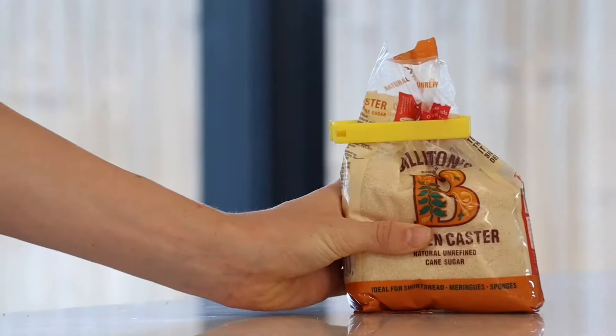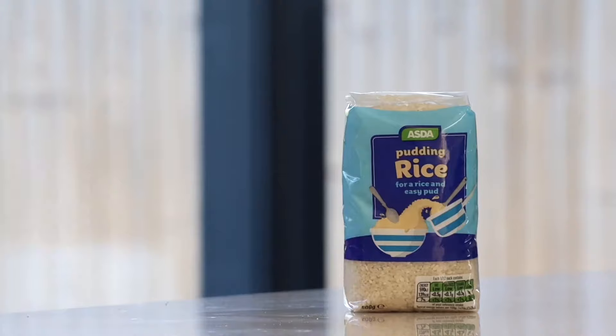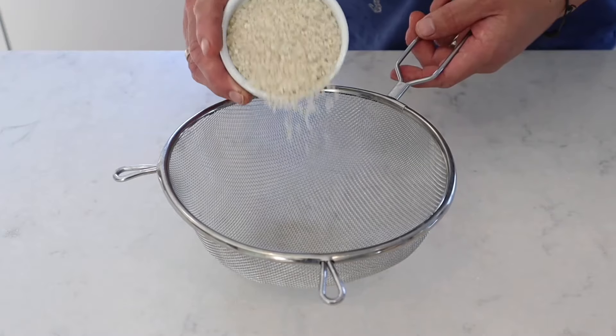To make this you will need 100 grams of caster sugar, 1.7 liters of milk, 150 grams of pudding rice, and 2 teaspoons of vanilla extract.